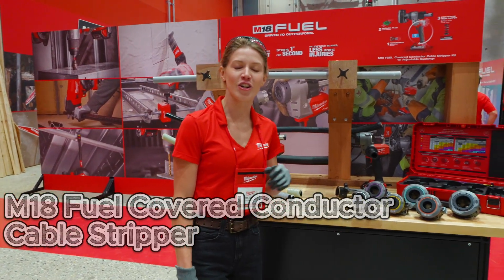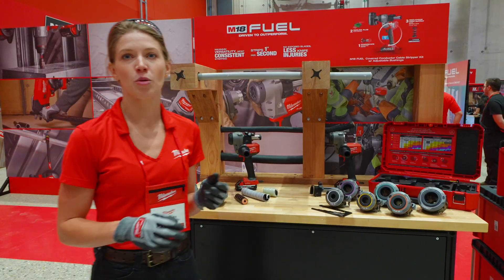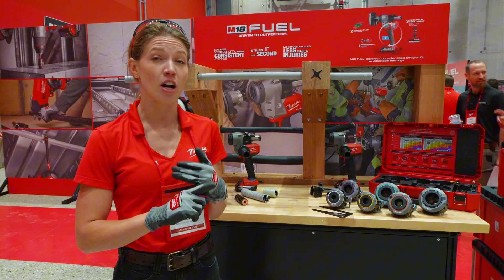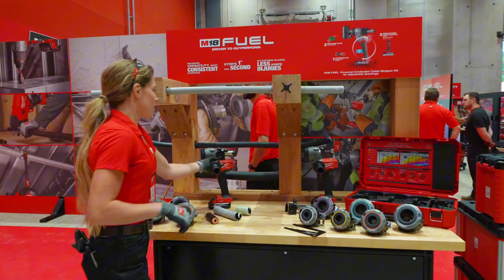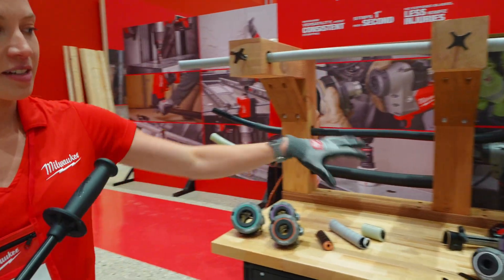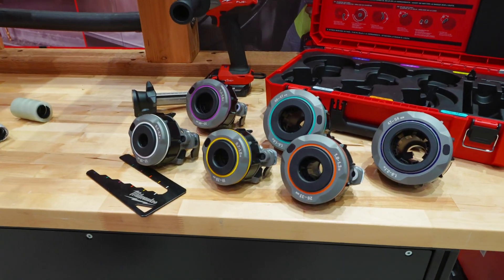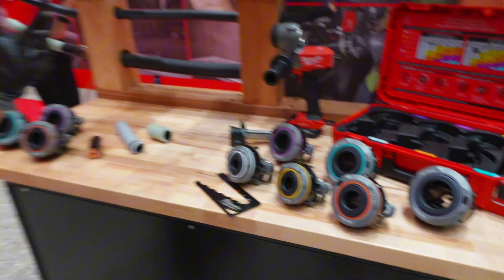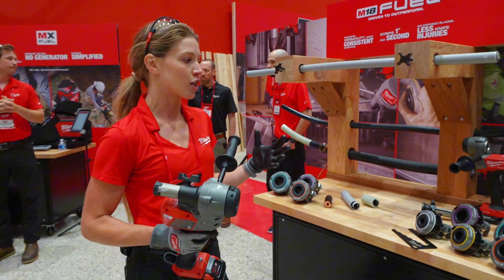This is the M18 Fuel Covered Conductor Cable Stripper with adjustable bushings. It's the industry's first tool capable of end stripping insulation layers on aerial, 600 volt secondary, and medium voltage power cable. The tool comes equipped with six adjustable bushings that allow you to set to the exact dimension of the material you need to strip, helping you overcome any cable manufacturing variability that fixed systems don't allow.